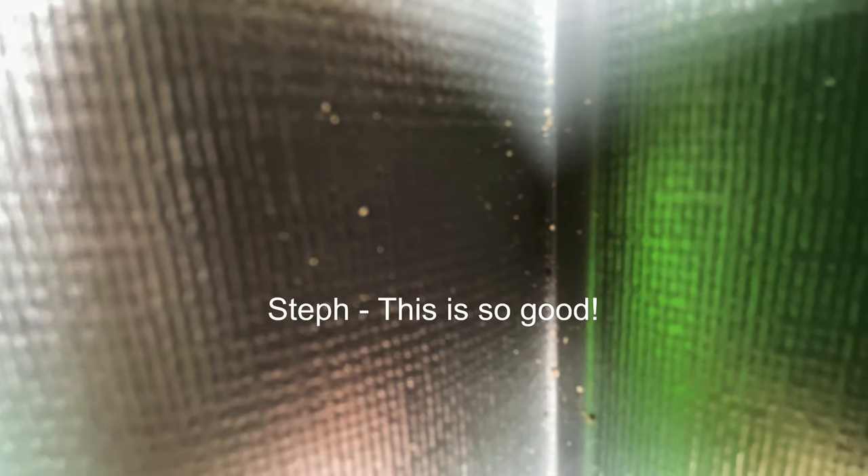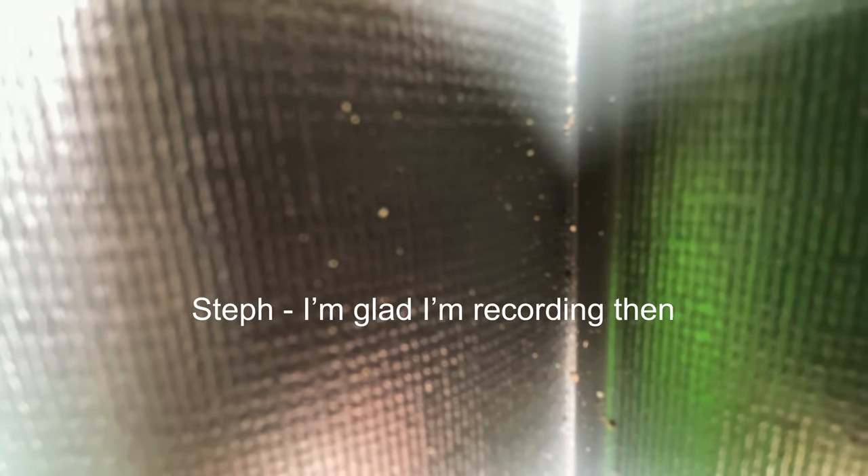Look, a little whirlpool! Don't go near the whirlpool. This is so good, I'm glad I'm recording.